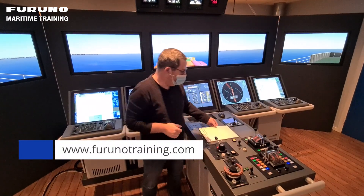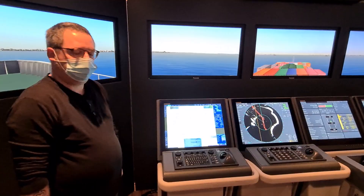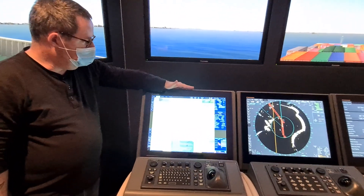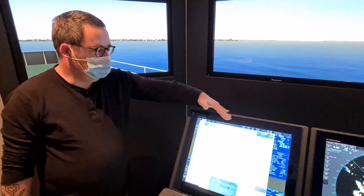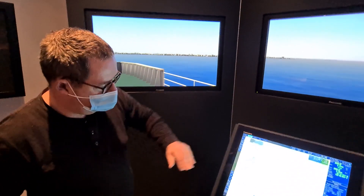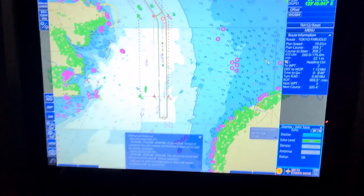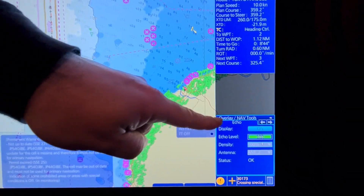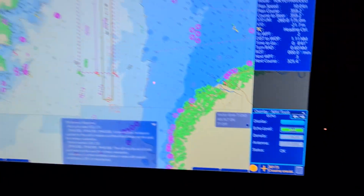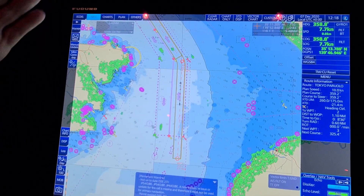So let's continue to the topic I want to talk about today on our ECDIS. Position verification on the Furuno ECDIS — one of the topics mentioned is radar overlay. The radar overlay can be turned on in the overlay tools box on the page Echo. Just turn it on and you will see the radar overlay, then you can compare it to the chart and see if it fits.